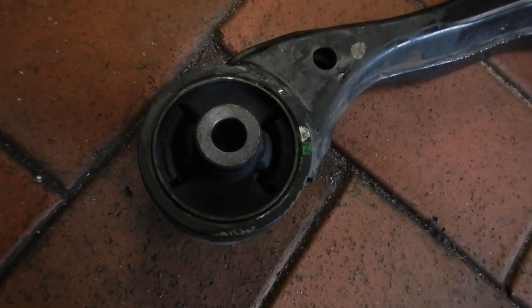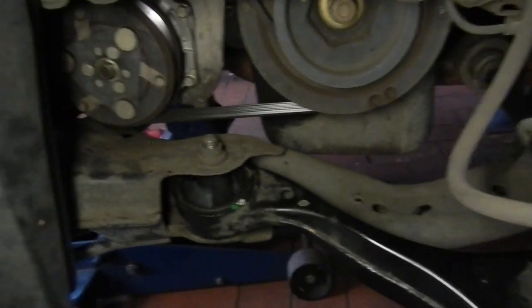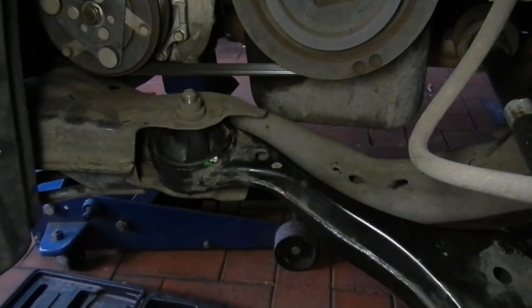Now I can put this side back together. That's one side all back together again with a nice new bush. The rear one's alright. Now for the other side.